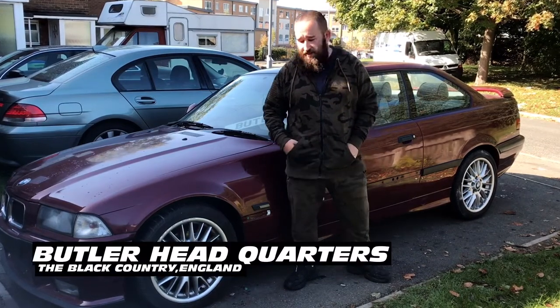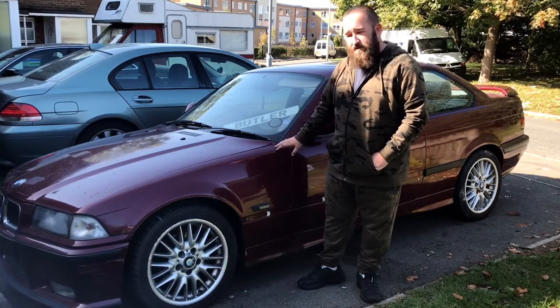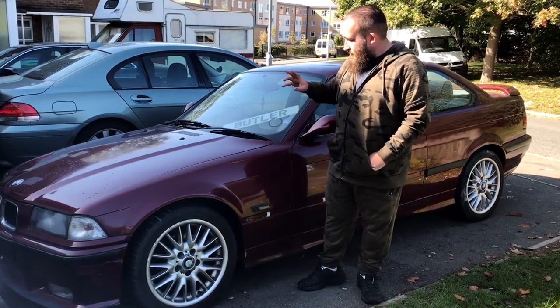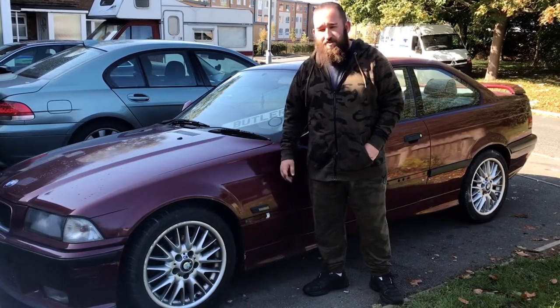Hello and welcome to Butler HQ. Today we've got a different E36 in. This is a good friend of mine who just bought it and he wants it polished a bit, interior cleaned up, basically looking all shiny and pristine.